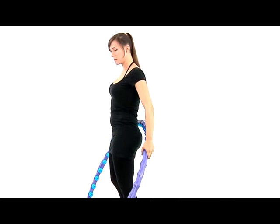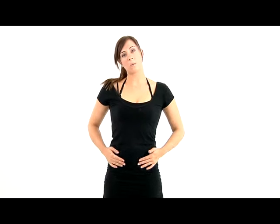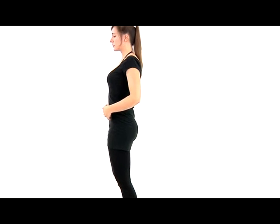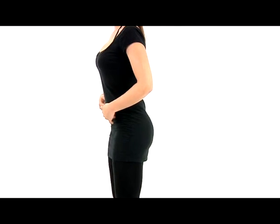Now let's set our hoop down and focus on our hip movements. We don't want our hip movements to be wide circles and out of control. We want our abs tight, our back flexed, all of our core muscles flexed and engaged. Be sure to use small circle motions — you don't want big circles and to be out of control, just small controlled circles. This will help you keep the hula hoop up for a long time.